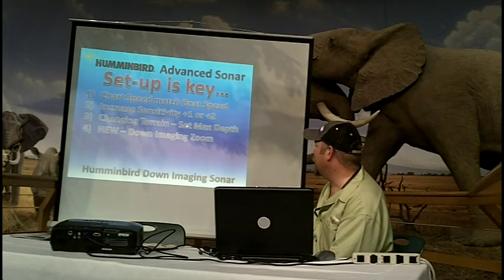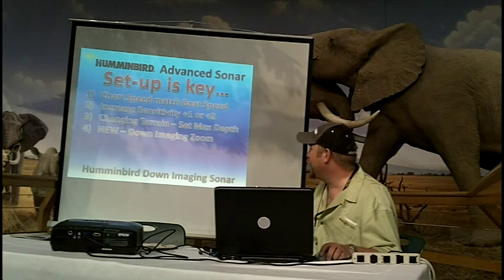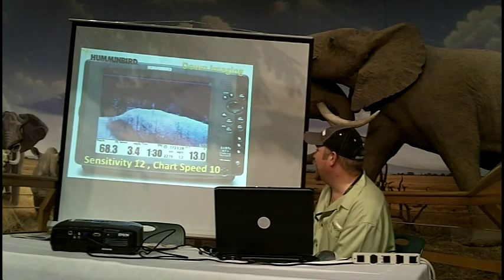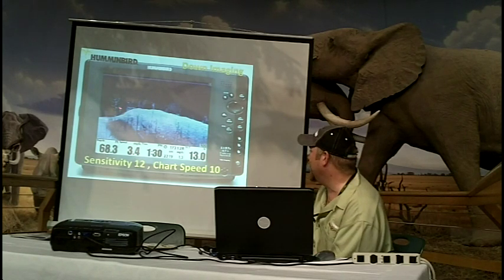For changing terrain, I'm going to show you how to set your max depth, and there's a new feature for down imaging zoom. This is showing the chart speed cranked up to 12. I normally run side imaging at 10, but I've cranked this to 12 to represent where I typically like to run it to get the detail.